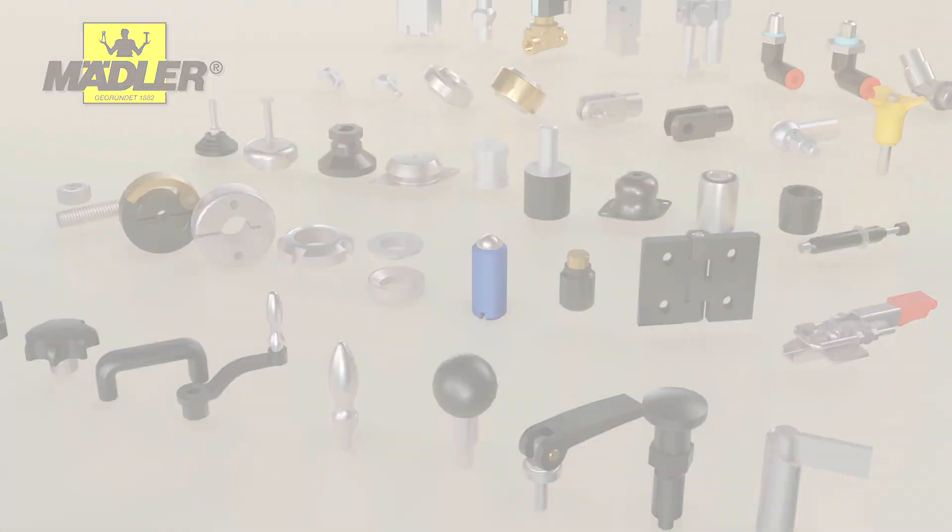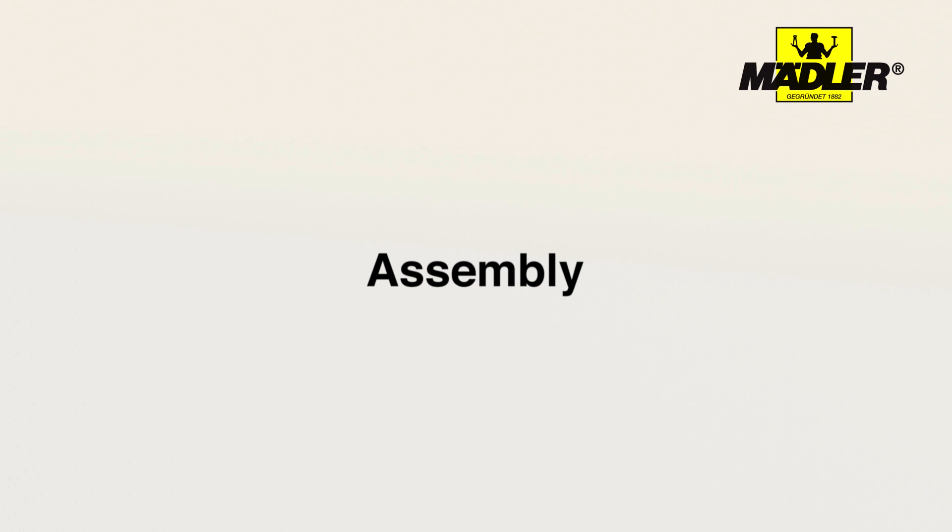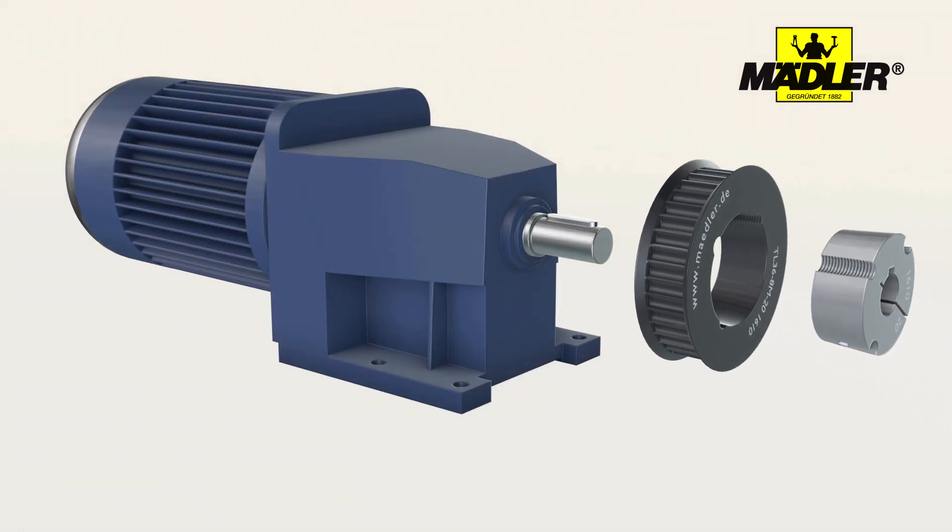In this video we show you how to assemble and disassemble taper bushes step by step. As an example, we demonstrate how to assemble a pulley with a taper bush on a geared motor.